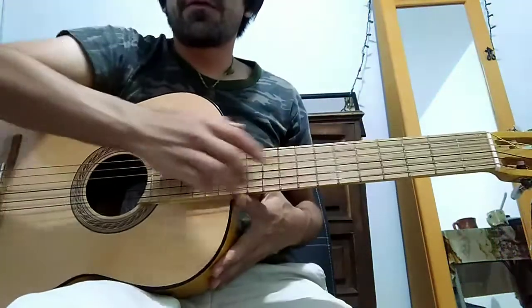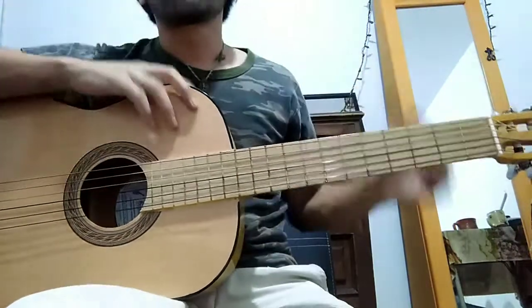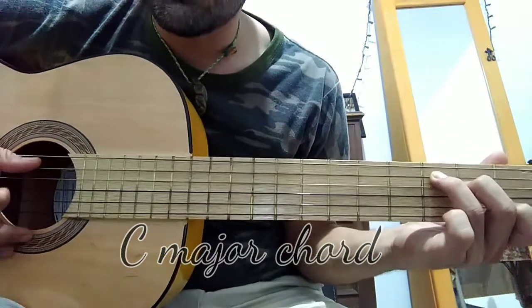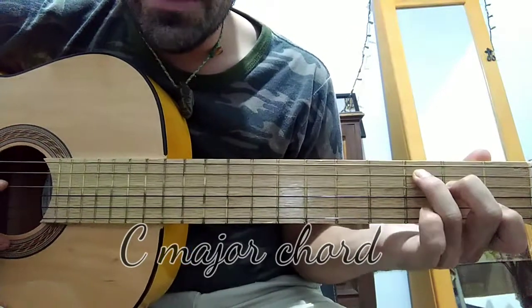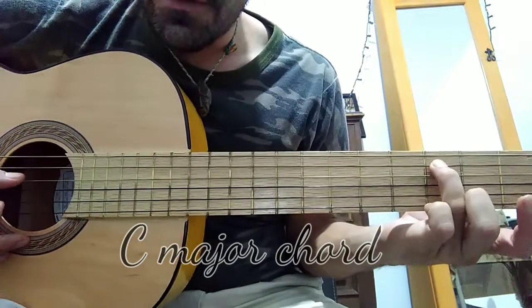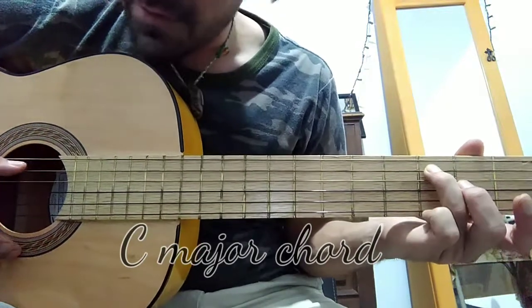Today we're going to learn the natural major chords. We're going to start with the C major chord, which is played starting on the fifth string using finger number three to push the fifth string on the third fret. That's the tonic note of the chord — the tonic note is the most important note because it gives the name to the chord, and this one is a C.